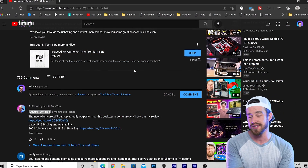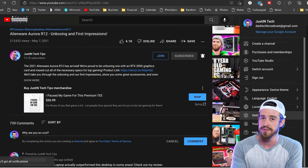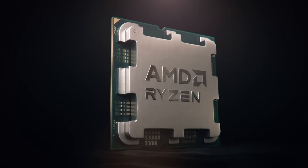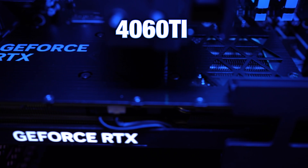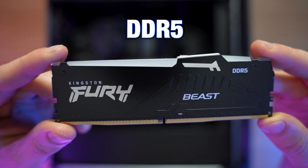If you still have any questions after watching this entire video, just shoot me a comment. And if you're publicly subscribed, I guarantee a personal response. This configuration that I'm reviewing includes the AMD Ryzen 7 7700 CPU, an NVIDIA GeForce RTX 4060 Ti GPU, and 16 gigabytes of 4,800 megahertz DDR5 RAM.